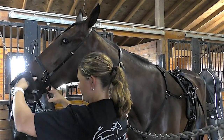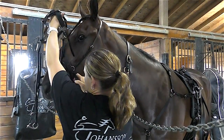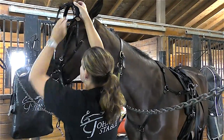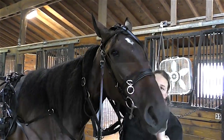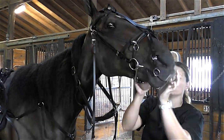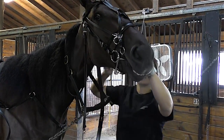First things first, you're going to feed the bridle over and fit her ear over. Then we're going to put the overcheck bit in her mouth. Just pull on the overcheck and make sure that it's snug.